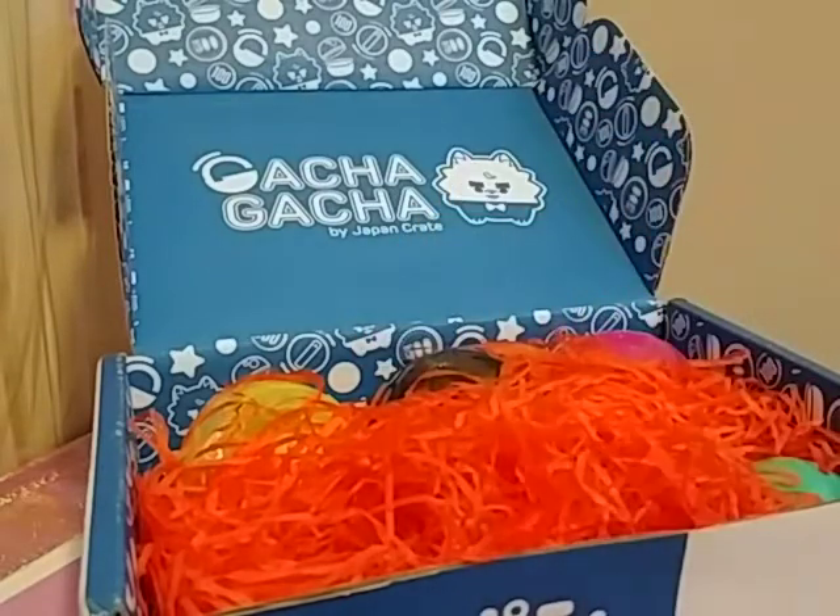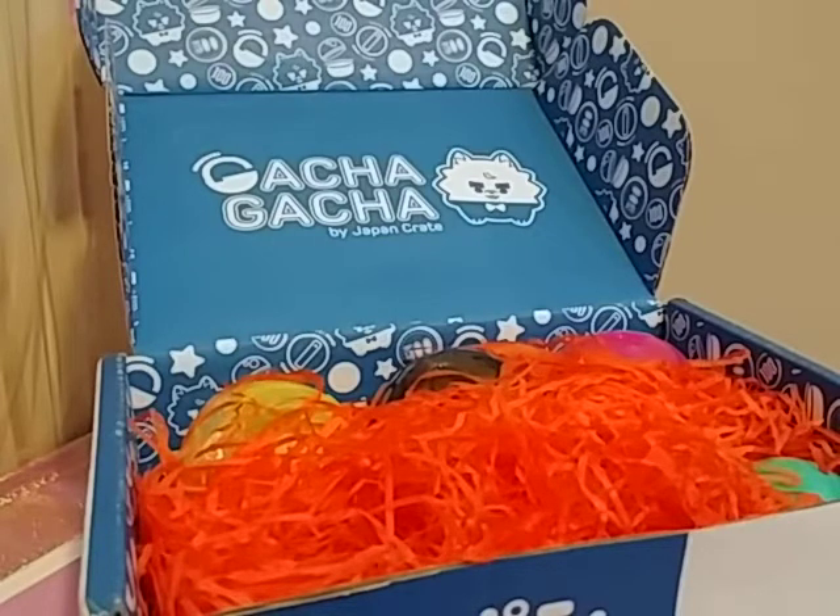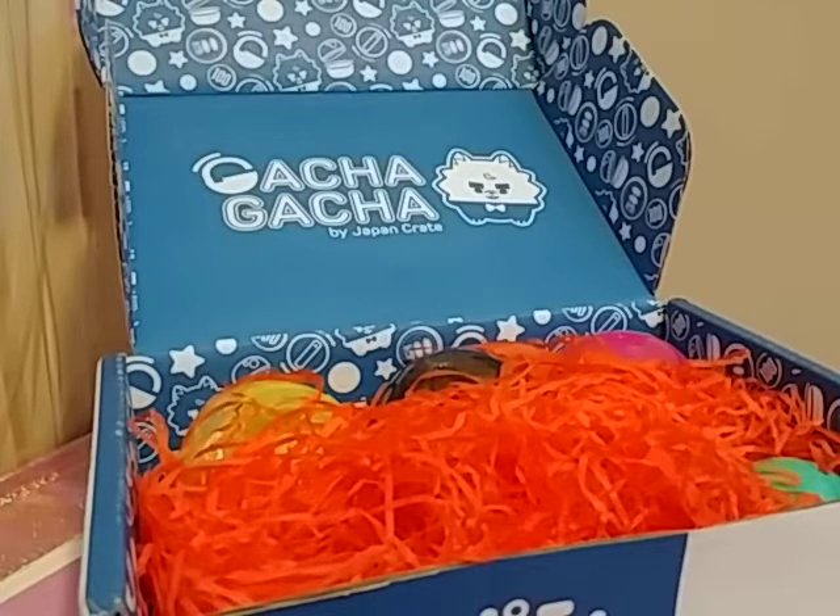This next one is a pink capsule. I have high hopes — pink usually means girly, so maybe there's some more Hello Kitty or Sailor Moon or something cute. I hate sticky tape — it's really frustrating. This is why I usually open everything ahead of time, but I thought let's go through it together so I can be surprised and you can hear my reaction.